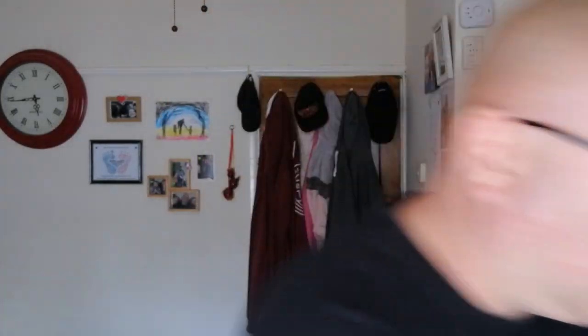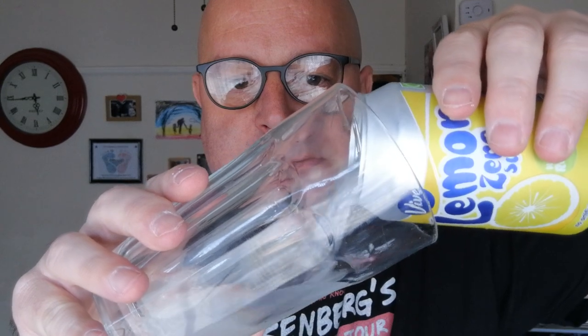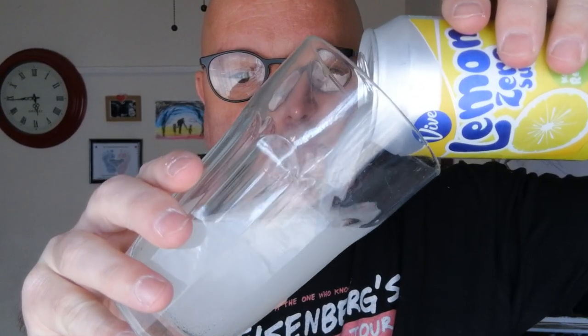Give it a bit of a shake — oh yeah, look at that, it's cloudy! Sweet, very fizzy. Can you hear that carbonation? It's really carbonated.